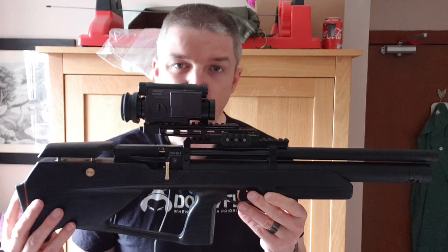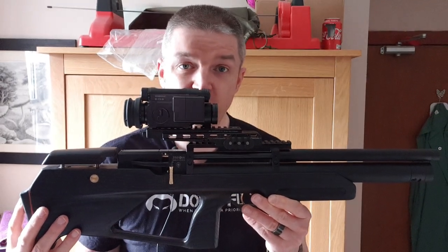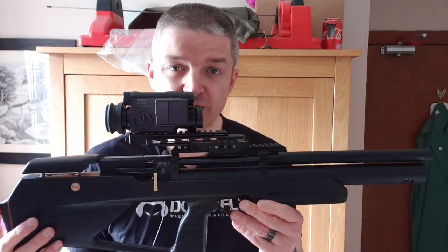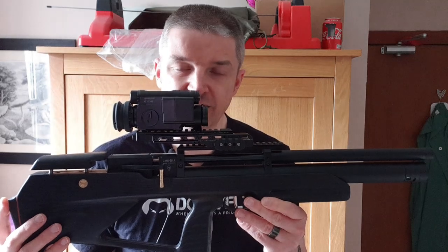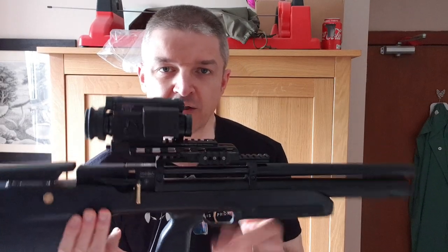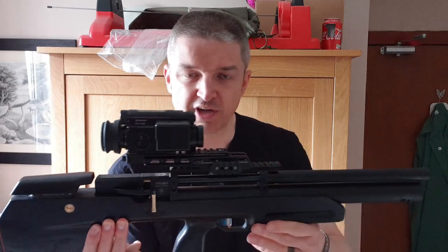I hope Ukraine recovers very quickly and I hope the Zabroya factory and all the workers in it are safe and sound and they keep doing their thing. Thanks very much everyone, thanks for watching.